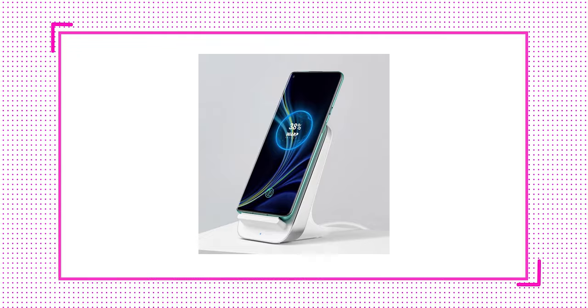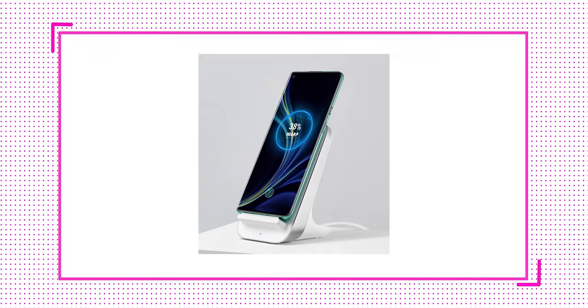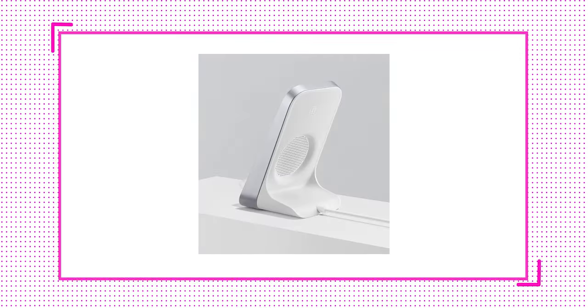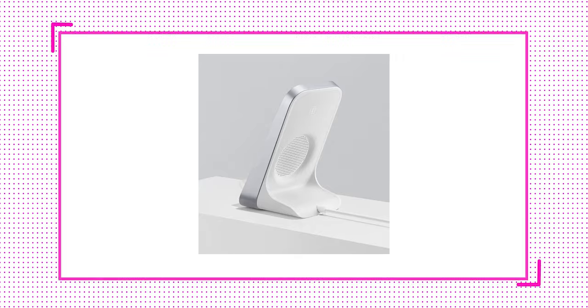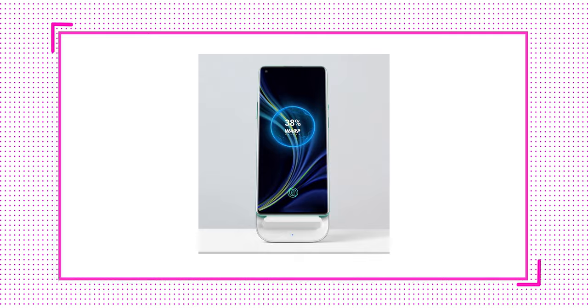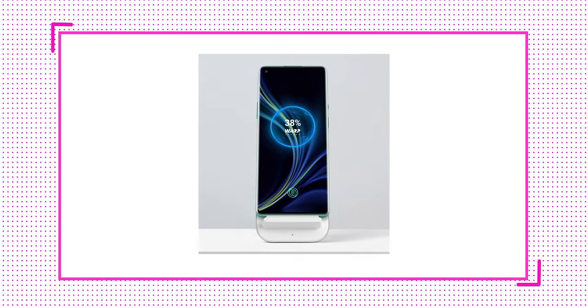30-watt wireless charging is going to be supported. Today we are having images of how the wireless charger from OnePlus is going to look. It is really cool that wireless charging is now coming to OnePlus, though the charger itself looks sort of like a knockoff Pixel Stand. The best wireless charger I can recommend is still the Pixel Stand.